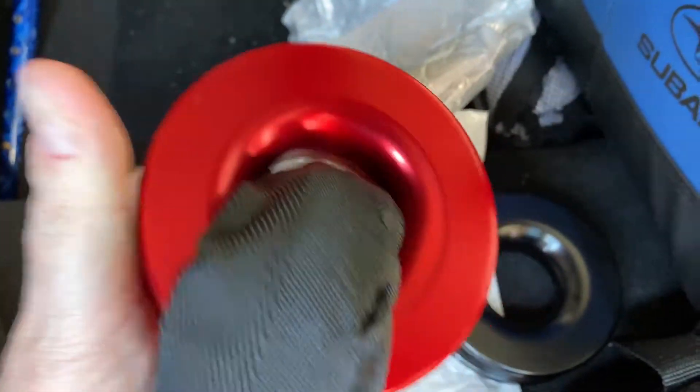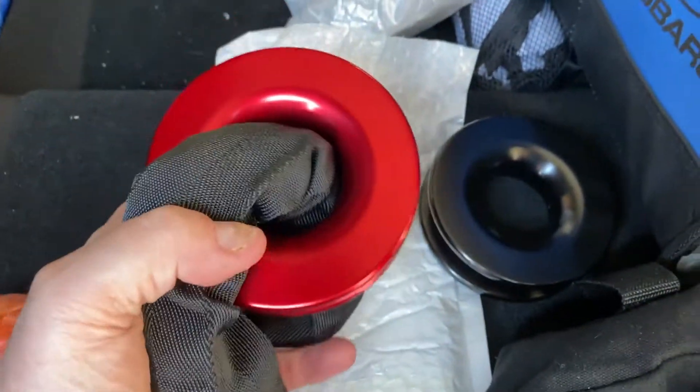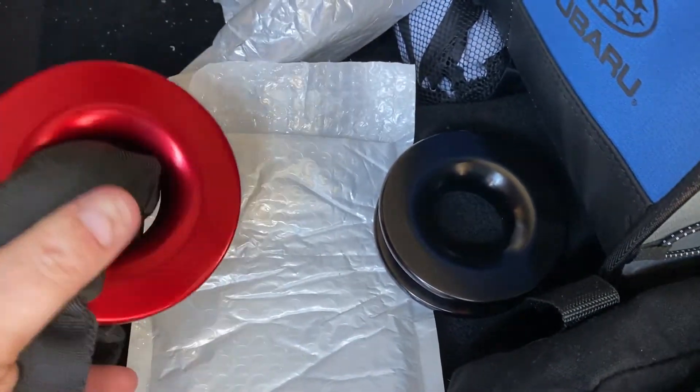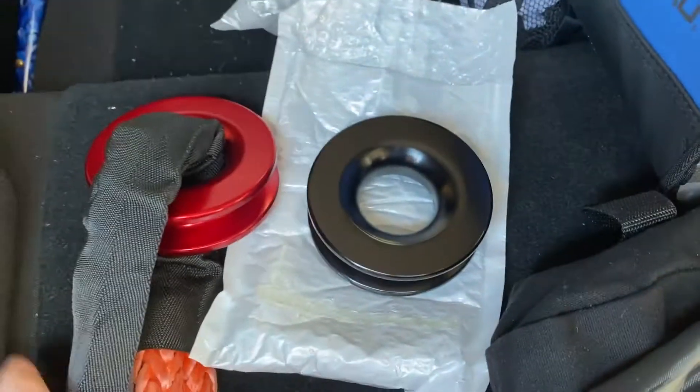You can see the fit on a soft shackle here. Depending on the size rope, that's more than large enough. Decent fit. I like them — very inexpensive — and these are going right into my shackle bag here in my recovery kit.